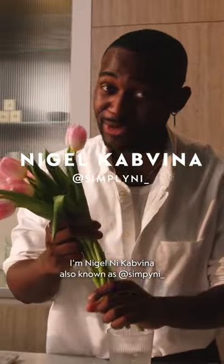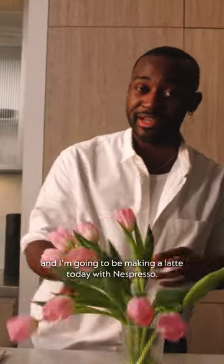Good morning, I'm Nigel Nye Cavina, also known as Simply Nye, and I'm going to be making a latte today with Nespresso.